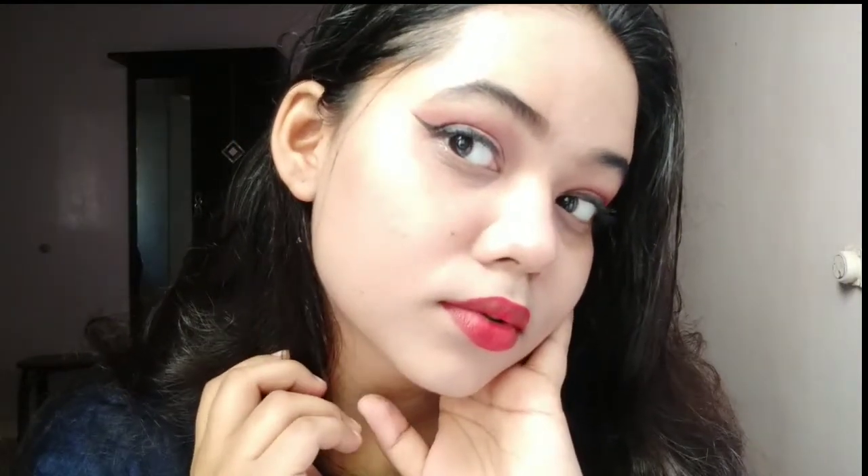So this is my final look, guys. It is a very simple look as you can see, and it looks very good. If you like this video, please like it and subscribe to my channel. Don't forget to hit the bell icon so that when I upload a new video, it will reach out to you easily.